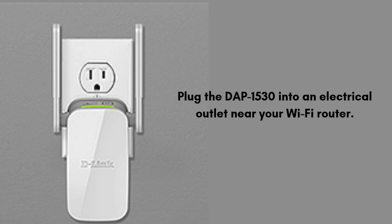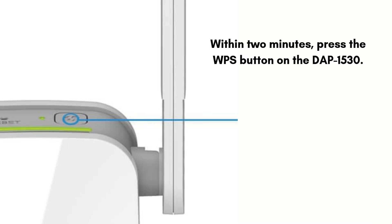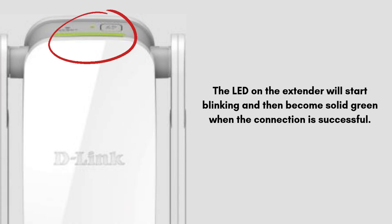Plug the DAP-1530 into an electrical outlet near your Wi-Fi router. Now press the WPS button on your router. Within 2 minutes, press the WPS button on the DAP-1530. The LED on the extender will start blinking and then become solid green when the connection is successful.